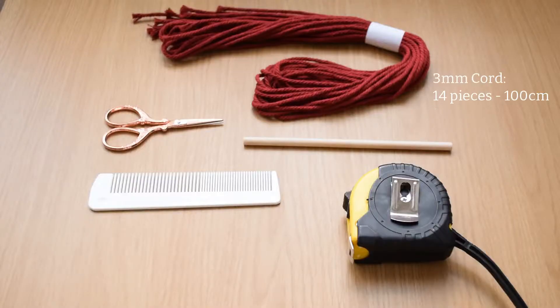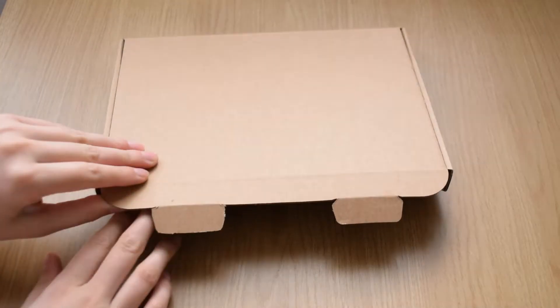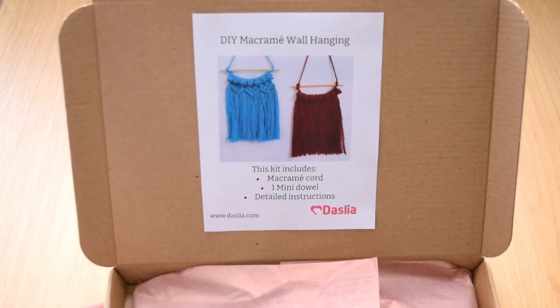For this wall hanging you will need 3mm macramé cord cut to the following sizes, scissors, measuring tape, a wooden dowel, and a comb. Alternatively, you can use a macramé kit which can be found on our Etsy shop — the link will be in the description box below.